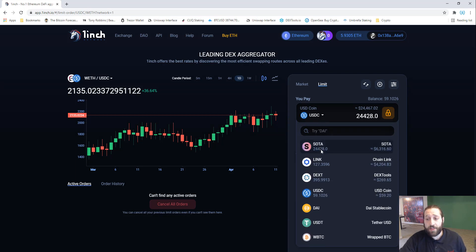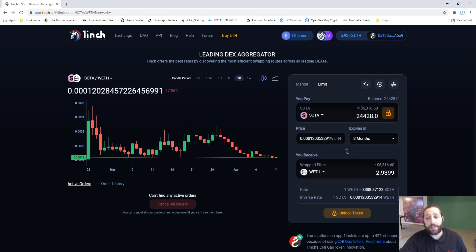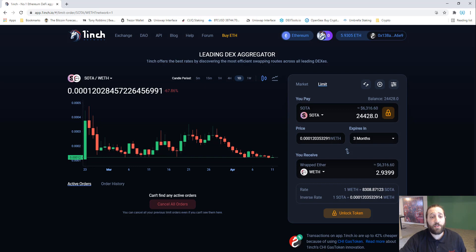We're going to go ahead and sell our SODA. Currently we have 24,428 SODA worth about $6,300, and we want to sell it into wrapped Ether. At the current price we're almost getting three wrapped Ethers for this, but we want to sell it higher and we don't have enough time to keep watching this — we want it to automatically sell for us when the price gets there.